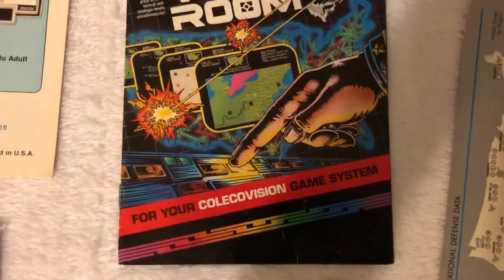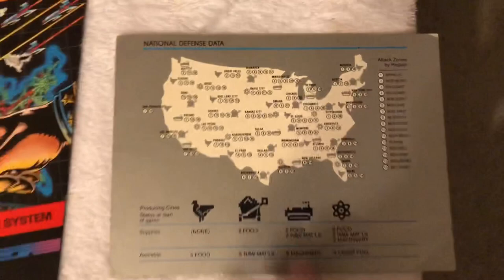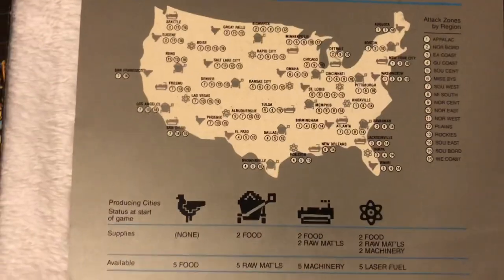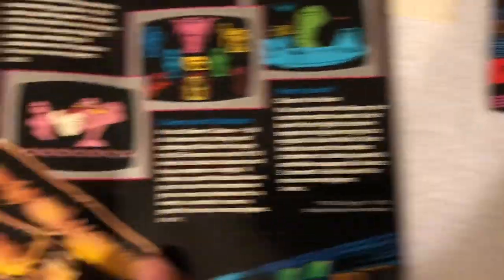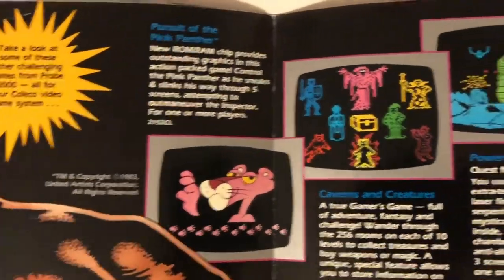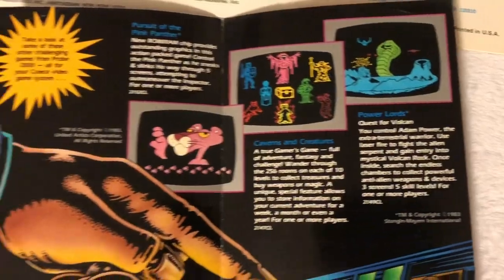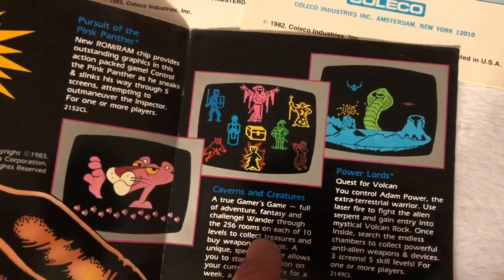Probe 2000 — very cool. They were supposed to do more games for ColecoVision before the crash. And that War Room supplemental — pretty hard to find card there. Here's the Probe 2000 catalog, and that'll show you some games that didn't come out for it, like Pink Panther. And more tantalizingly, Caverns and Creatures and Power Lords — man, what could have been? Those are probably just mock-ups, but what could have been? We got War Room.